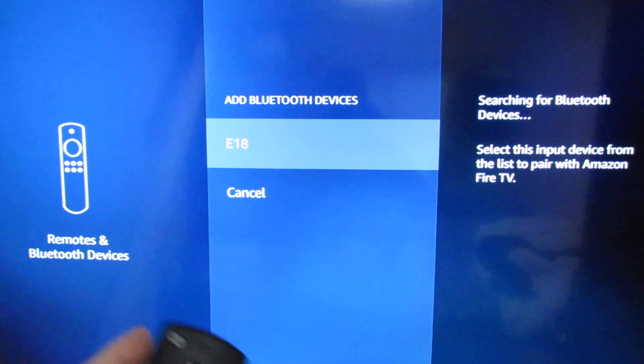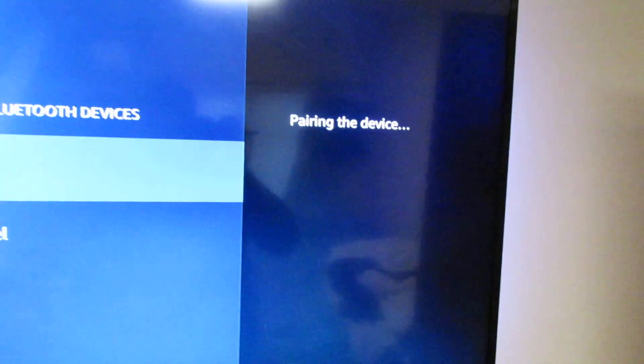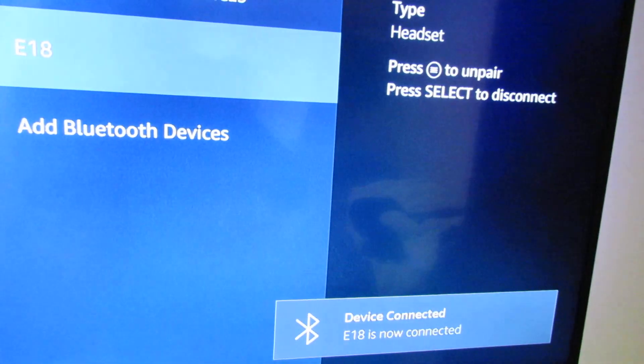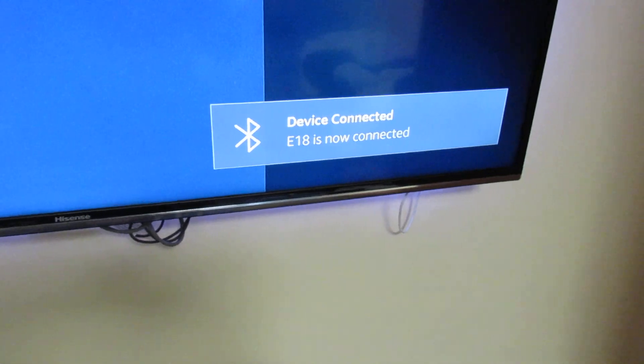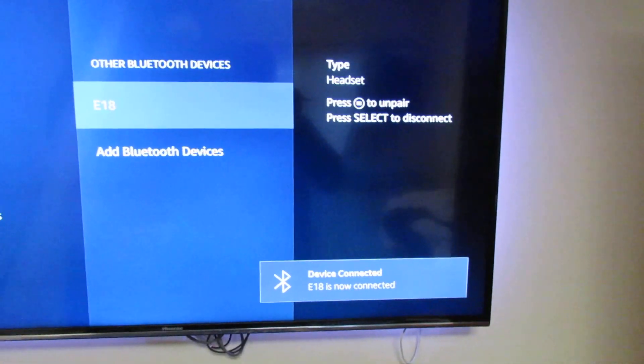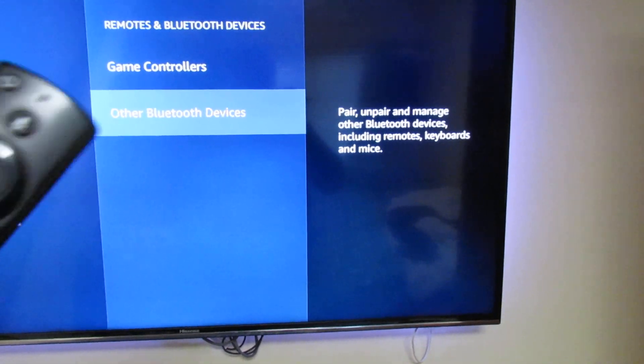Just select that, it'll pair the device, and as you can hear, it's paired. Device connected — the EA Team is now connected.